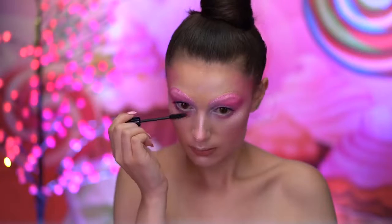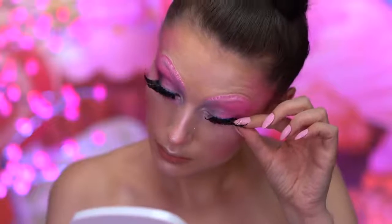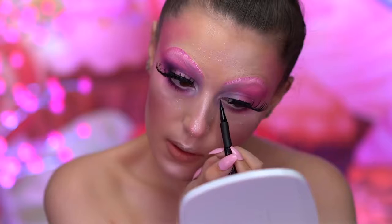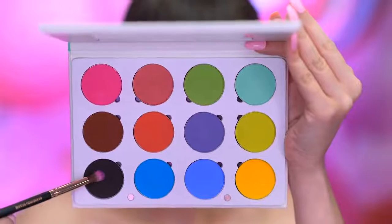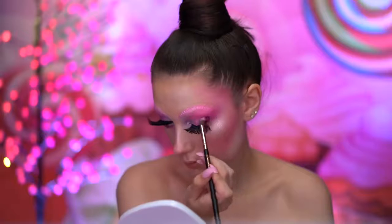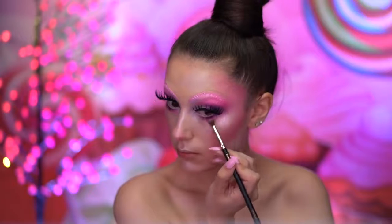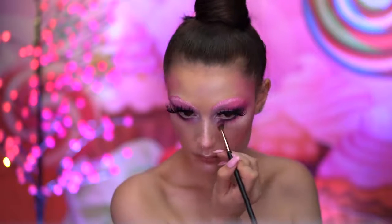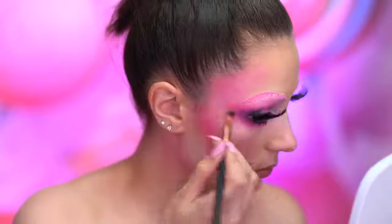Now I apply some black mascara and false lashes. To conceal the lash band, I'm using a black liquid eyeliner. With a black shadow, I'm going to deepen the outer corners of the eyes and lower lash line — I also mixed in a purple into the black. I'm also applying more of the matte pink shadow into the outer corner and the lower lash line just to blend everything together.